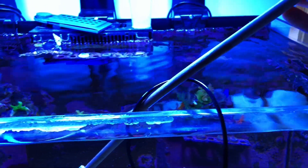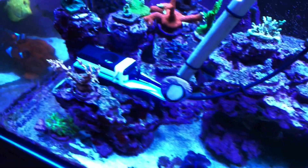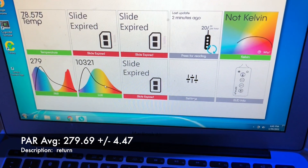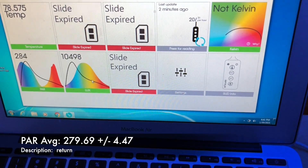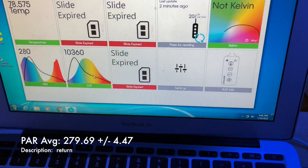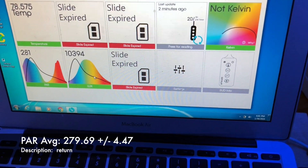The third trial was with me turning off all in-display flow — no MP10s, no gyres — but I still had my return on. That's typically what I do when measuring PAR in my tank: return on, display flow off. Same spot, I watched the measurements over 30 seconds and recorded them. I'm actually getting almost the same, probably not statistically different, average readings of PAR — about 280. But you notice right away that the standard deviation around that mean is a lot smaller: we went from about 18 or 15 down to 4. So the average is the same, but the spread is a lot narrower.